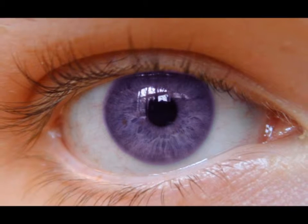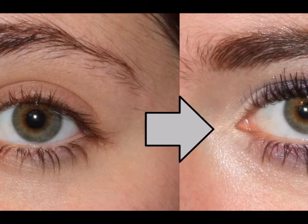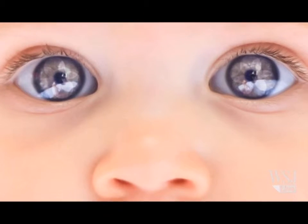Four: a key step to enhancing your eyes and keeping the focus there is making sure that your skin looks even and blemish free. Make sure that you apply concealer under your eyes so you hide any dark circles, which may steal the thunder from your brown-green eyes and counteract your makeup efforts.